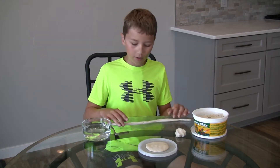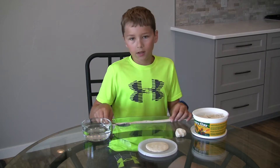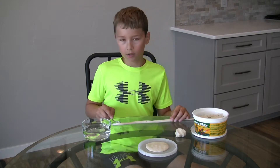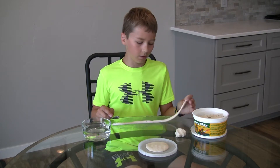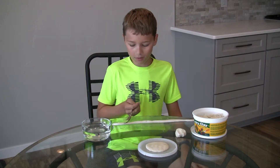Once you've rolled out your coil, it can be any thickness depending on what kind of pot you want to make. If you want a smaller pot you can make it thicker, or whatever works for you.